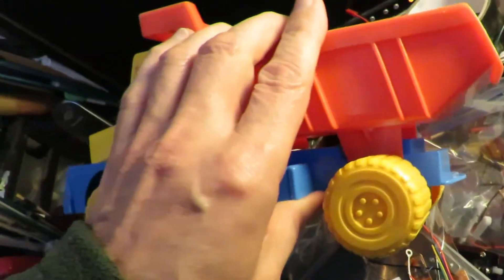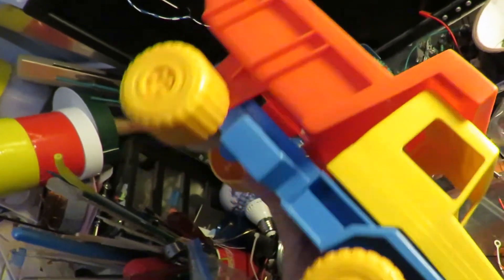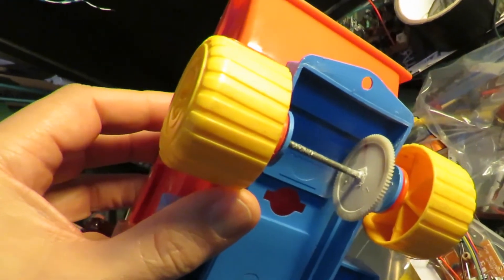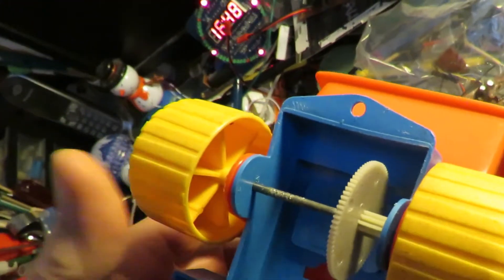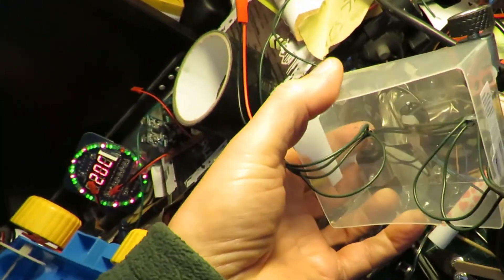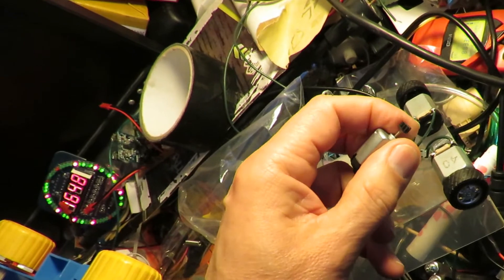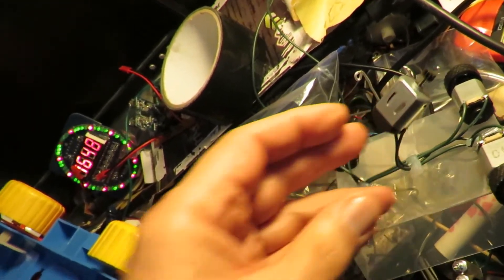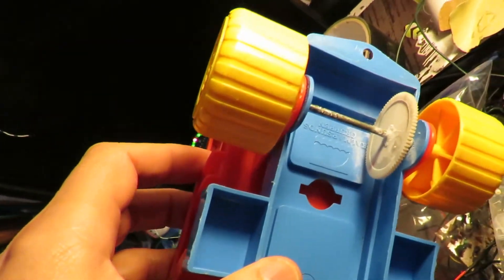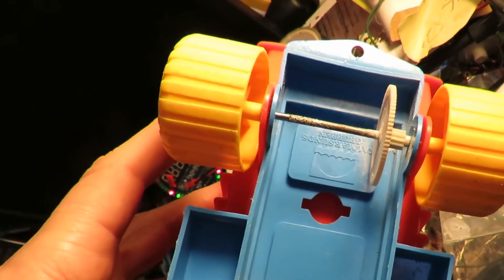At the moment I've got this plastic tipper truck or dumper truck. I've managed to find a nice big gear that I've put on the back axle, using one of the motors off this little thing I made up the other day — nice little one and a half volt motors. I've found a suitable pinion gear to go on there, meshing with that gear, so we can drive it forwards and backwards.